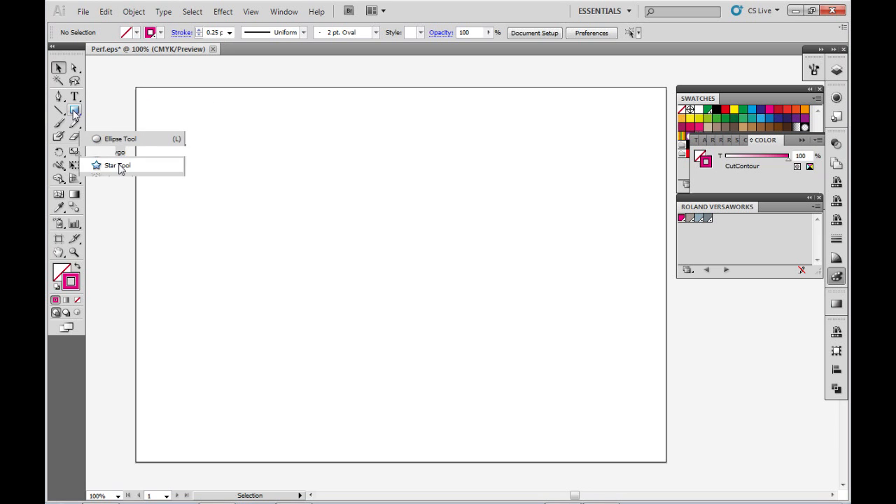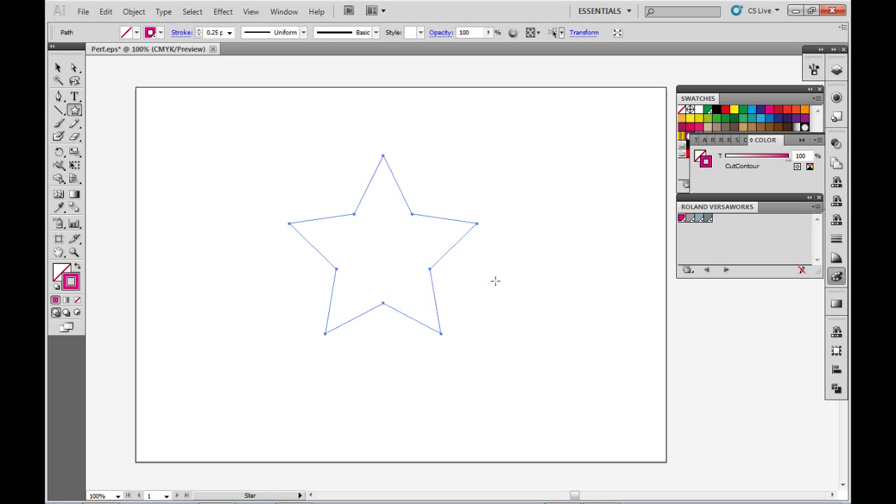For this example, I'm just going to create a basic star. So here we have what will be the inner cut of my artwork. Next, I'm going to copy this star — CTRL-C — and paste it in place in front with CTRL-F.